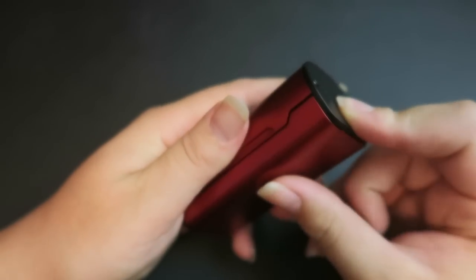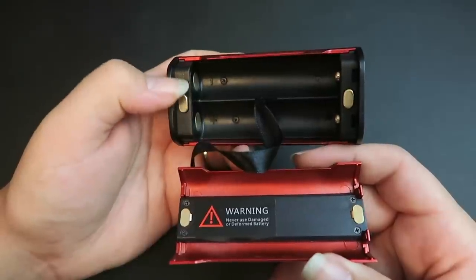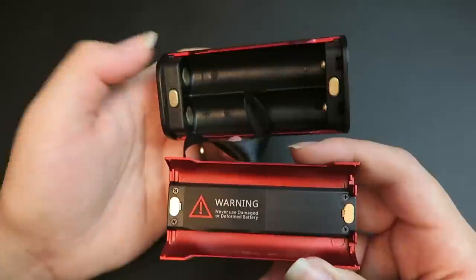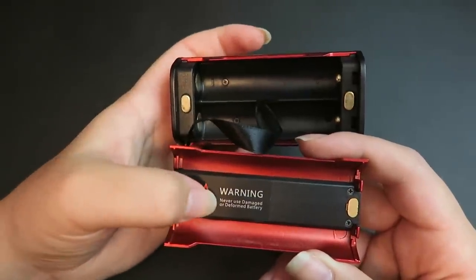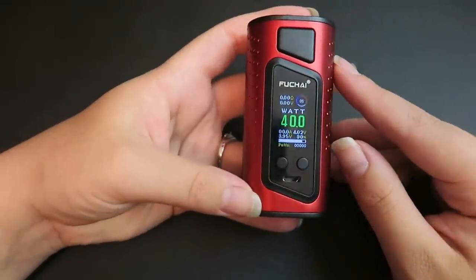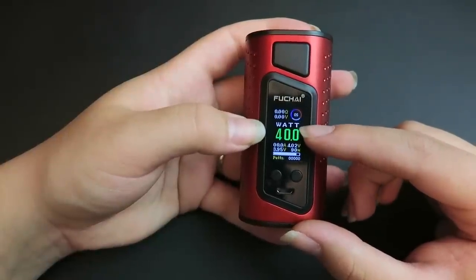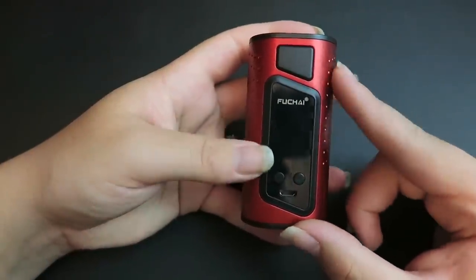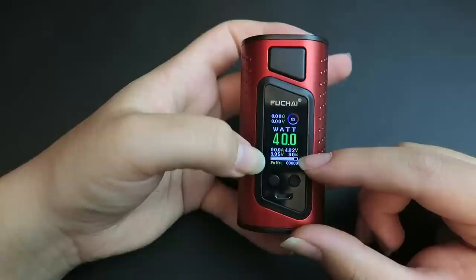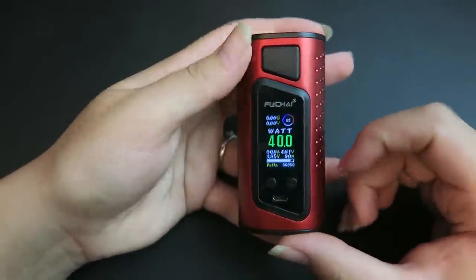At the bottom there are battery venting holes and a battery door release button — press it and the battery door releases. On the back of the battery door and inside the battery compartment it shows plus and minus for battery direction, and there are four magnets to hold the batteries in place, plus a warning about never using deformed or damaged batteries. After putting the batteries in, it turns on automatically. At the top it displays the ohms and voltage, a seconds counter, the output mode — currently wattage — the output level at 40, the amps, voltage of both batteries, battery life at 90%, and a puff counter.